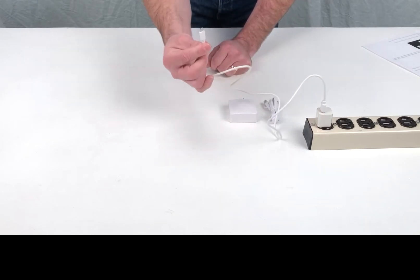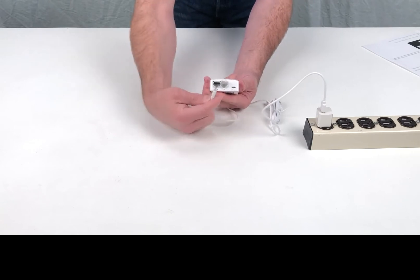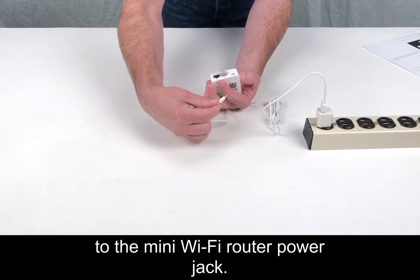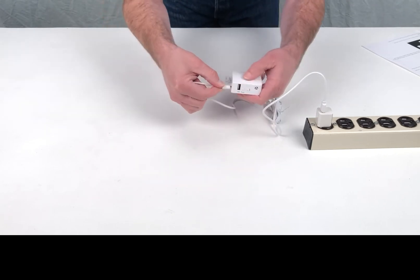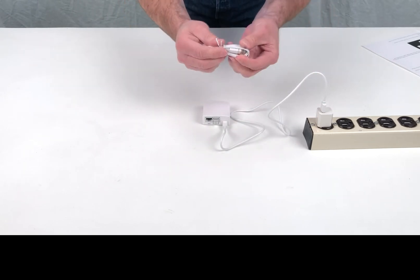Step 4: Connect the WiFi power cable to the Mini WiFi router power jack. Next, connect the Ethernet cable to the WAN port on the Mini WiFi router.